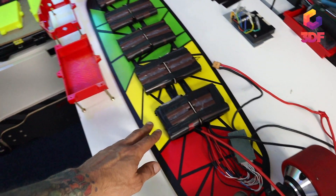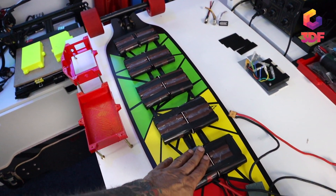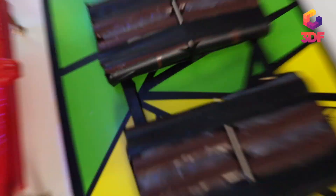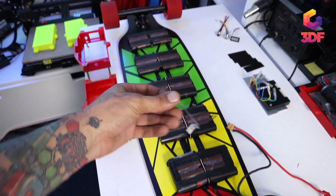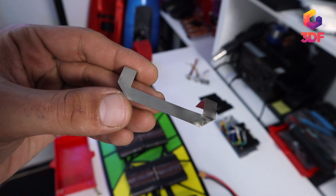I used the same battery configuration — 10s 4p — which is going to give me a very long ride. To make it flexible, I bent a two-millimeter nickel plate, and now all the batteries are quite flexible.